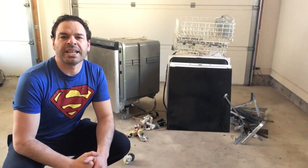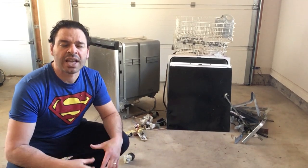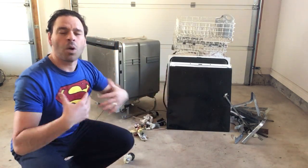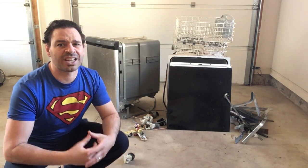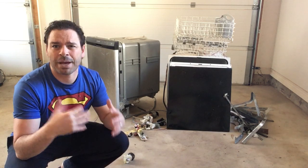Hello scrappers and planet lovers, Tidman here with another video. A viewer asked me a couple questions about dishwashers — in particular the dishwashers that have the large plastic outer box. One of his questions was: are they even worth taking as scrap? And my answer is yes. Anything that has scrappable metals is worth taking — it's better than nothing.